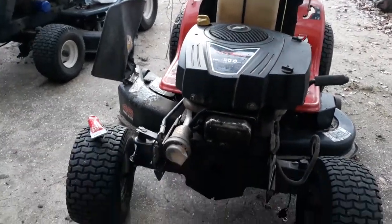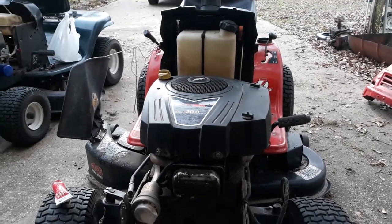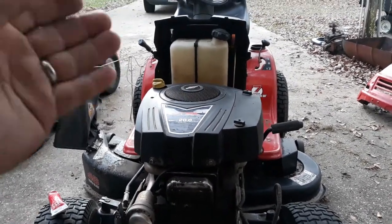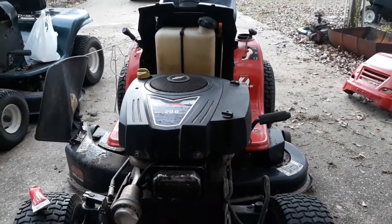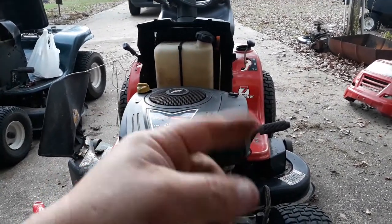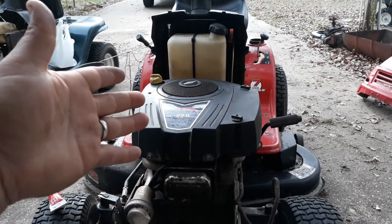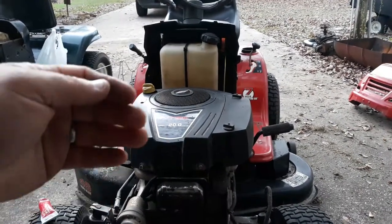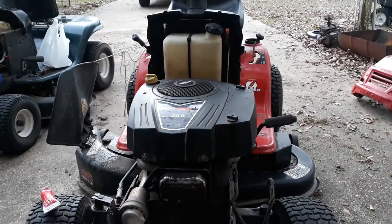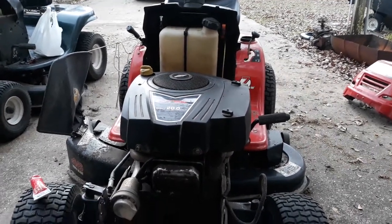All four tires have been in good condition and held air. I've pretty much removed all the safety switches on it. The only one still on there is the blade engage — when the blade's engaged and you get up off the mower, it dies. But mowing in reverse and all the other safety switches have been removed.